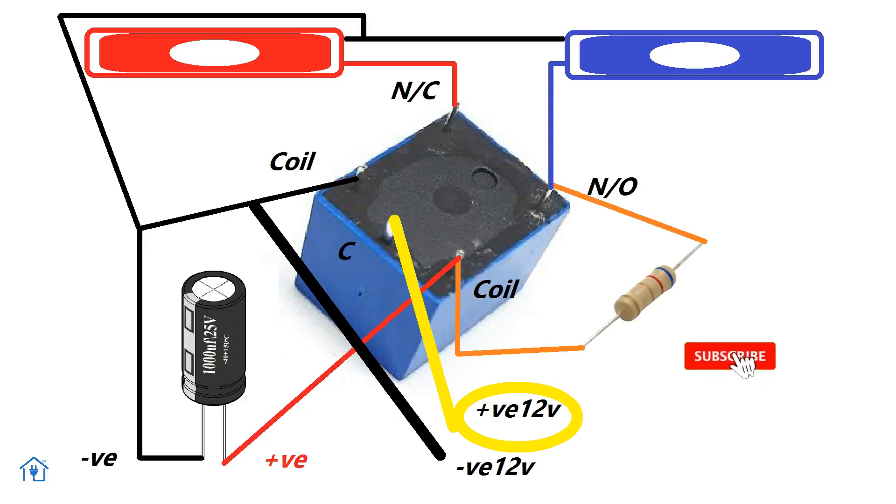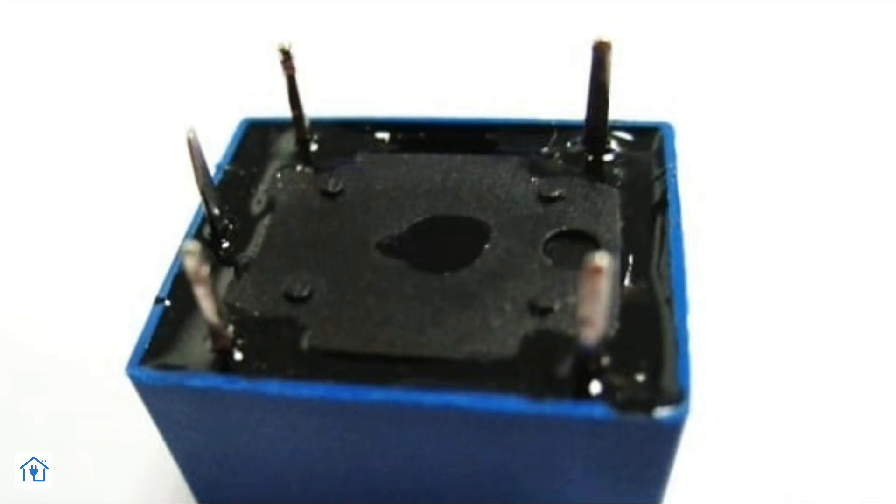This is the circuit diagram. You can take a screenshot from this video. Connection is very simple — follow this step by step and it will be done. There are a total of five terminals on the relay: one is NO (normally open), one is NC (normally closed), two points are coil, and one is common.